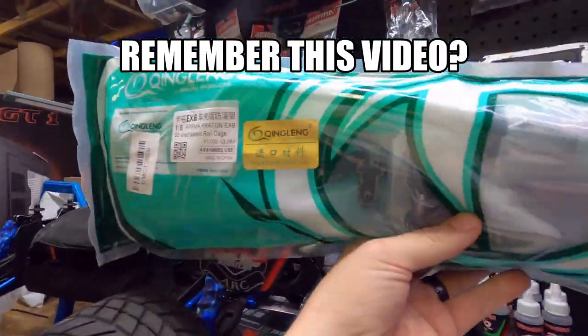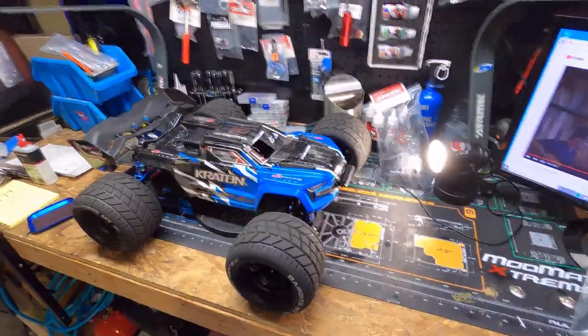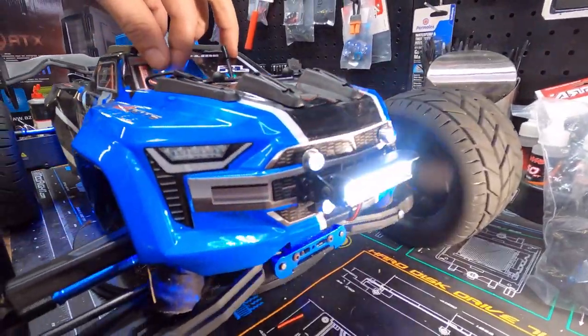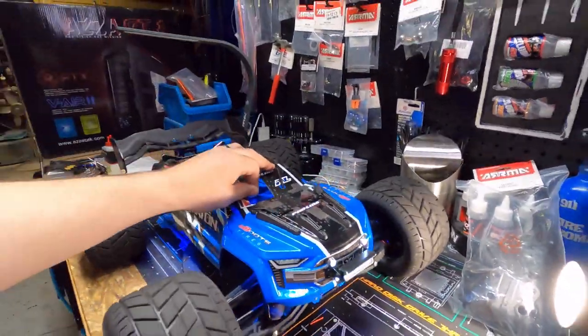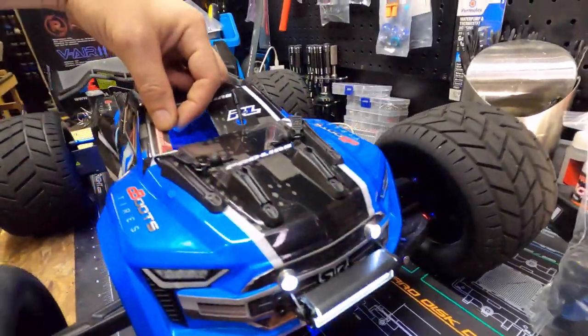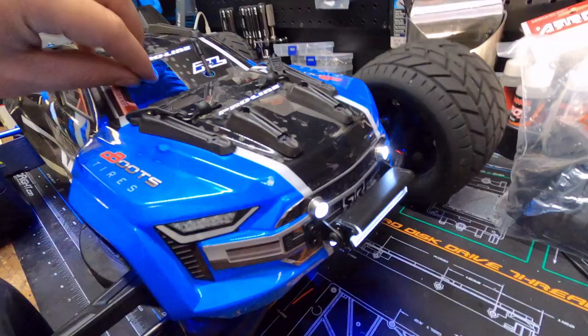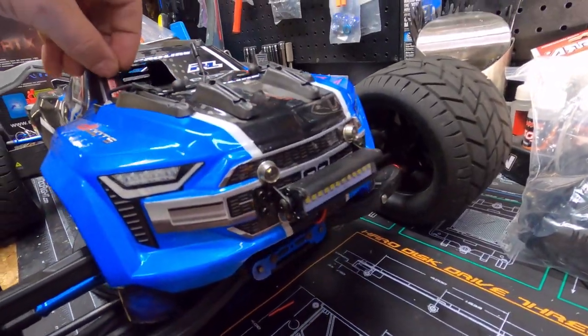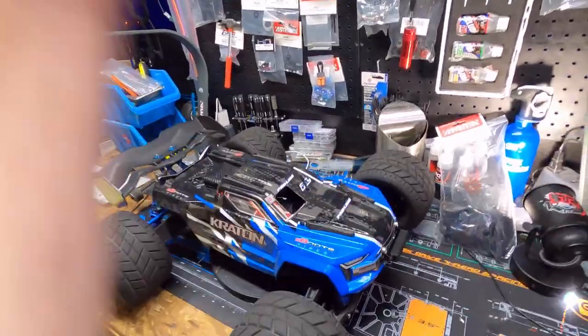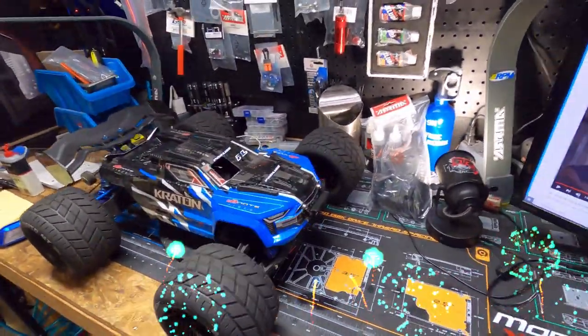But the reason why you clicked on this video is for this — hold up, hold up, look guys, look. Check this out. Oh my god, isn't that awesome? Light bar on the front, yes! Oh my god, that is so cool — winning, yes!